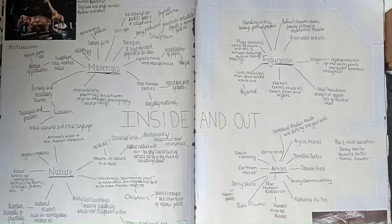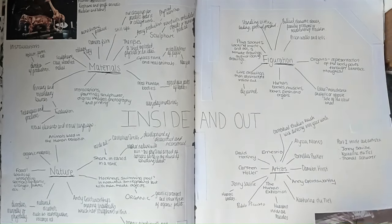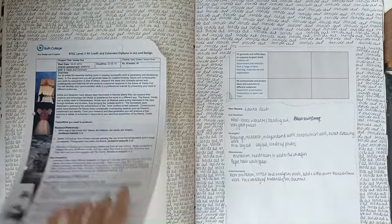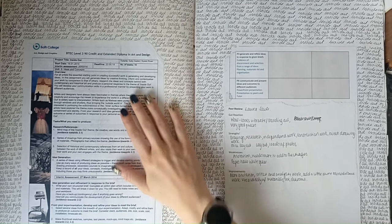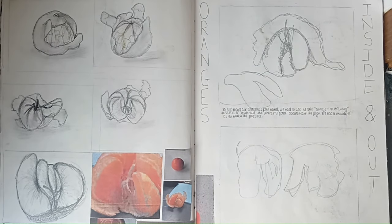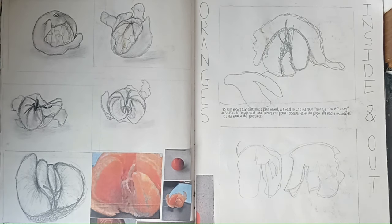Moving on to our next project — this is a very long sketchbook, but it's nice to know that I've actually filled it and used every single page. Inside and out, we've got materials, figuration, artists, nature, and it spreads out into organic. Here's the brief — the start date was the 16th of January. We've got lots of interesting features. So this is peeling segments of an orange — that's the very start and you peel more and more but you draw in between. These are the images I used within the class. Then we've got some more abstracted images, moving on to a bit of collage and influence.